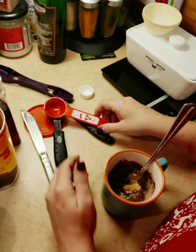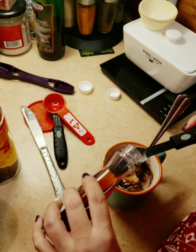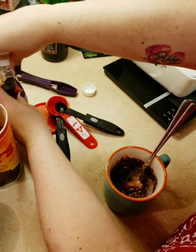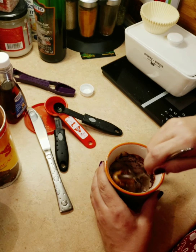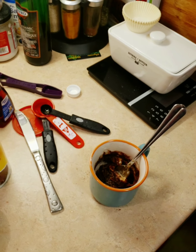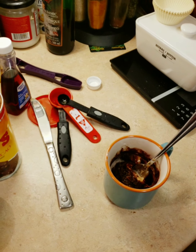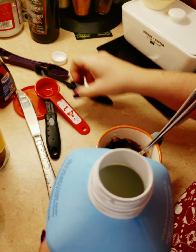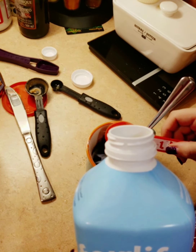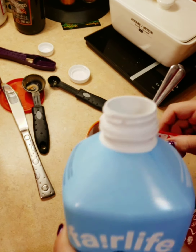Stir that, then you're going to add half a teaspoon of vanilla extract. Mix it all together, then you're going to add three tablespoons of milk — one, two, and three.